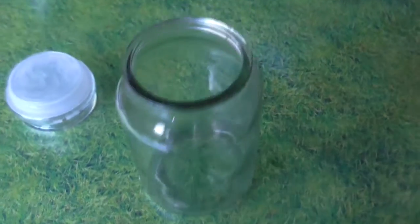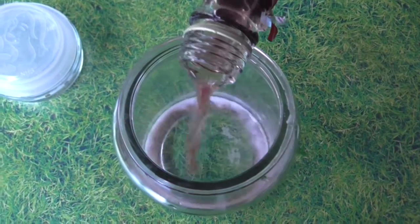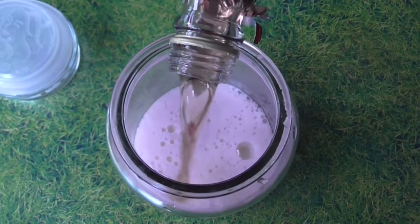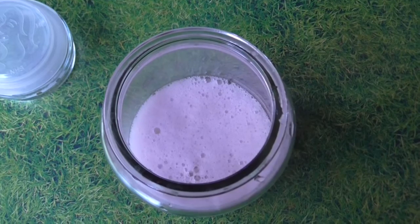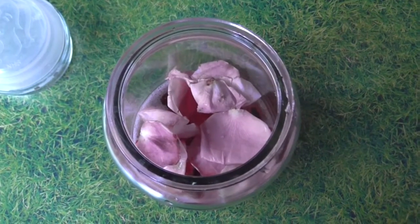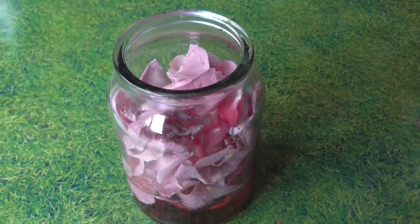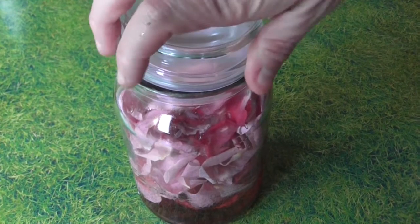In a separate jar or jug, you're going to want to combine your sweet dessert wine along with the rest of your roses. Then put the lid on your jug or jar and refrigerate.